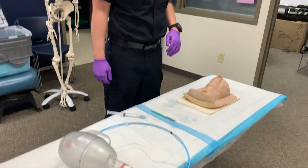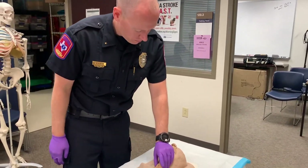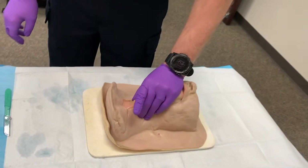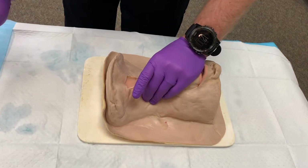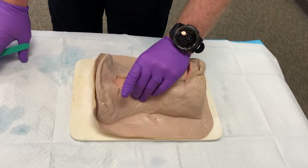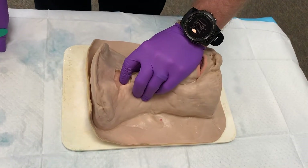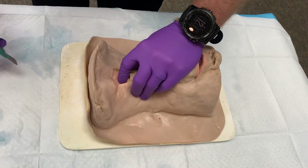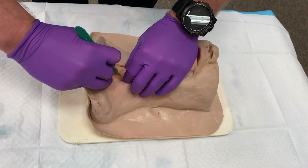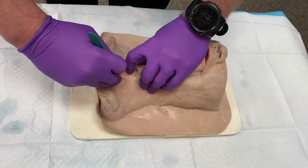In the first part of the procedure, you notice Chief Hall commits to the procedure. The indication is failure to ventilate and failure to oxygenate patients in a failed airway. He commits to the procedure, controls the thyroid cartilage with his non-dominant hand, runs down to the base of the thyroid cartilage with the index finger of his non-dominant hand, and makes a vertical incision from the mid-thyroid cartilage down to the base of the thyroid cartilage.